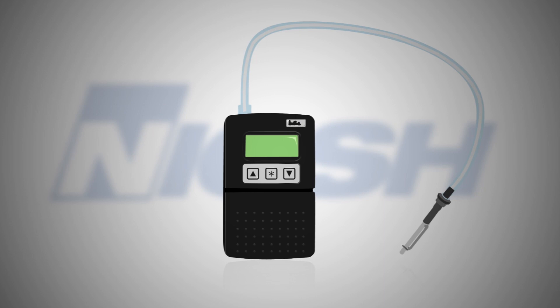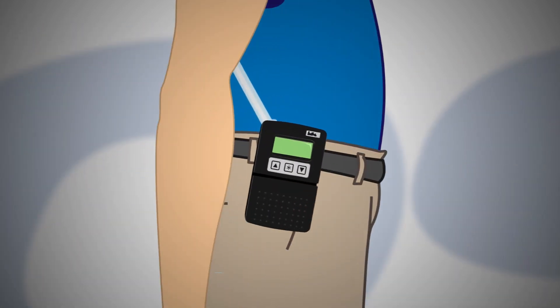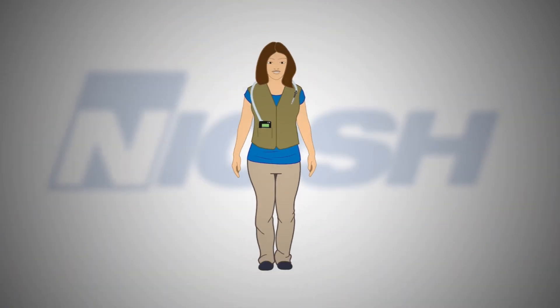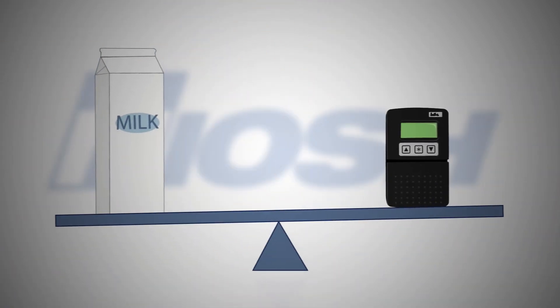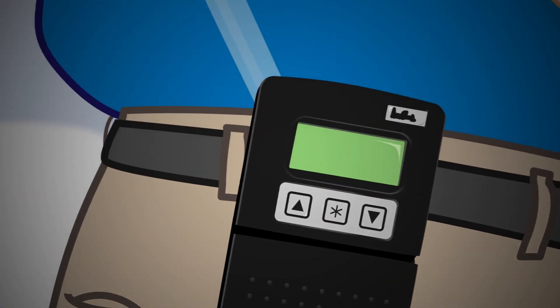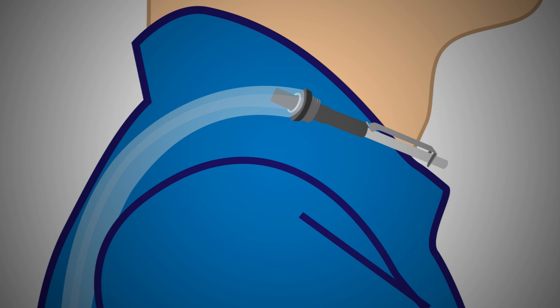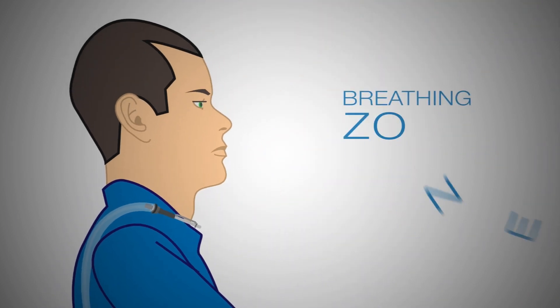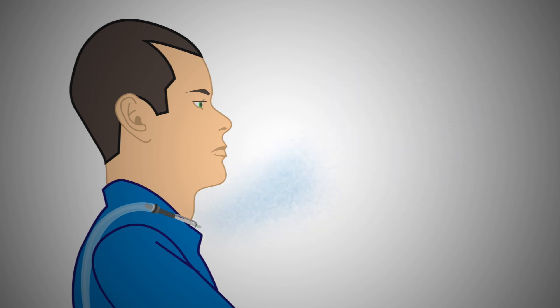The air quality sampler has three parts. The pump is a box-like device usually worn along the belt line or in a special vest. It weighs about the same as a quart of milk, but it is smaller and not as bulky. The train is a plastic tube connecting the pump to the cassette. The cassette holds the filter. We put the filter near your mouth, or as we call it, your breathing zone. The filter captures substances in the air that you are breathing.